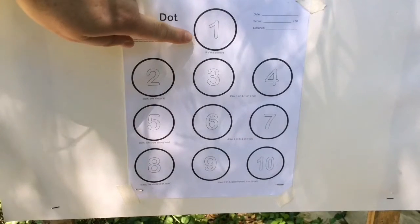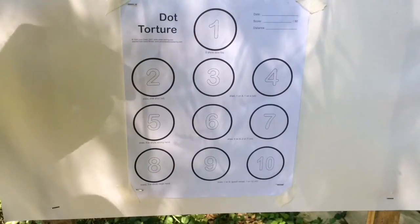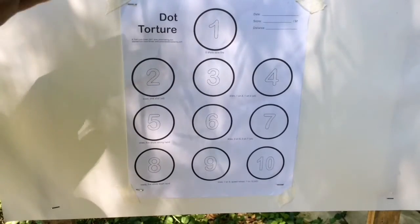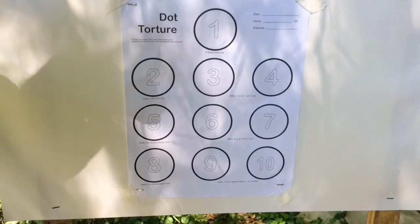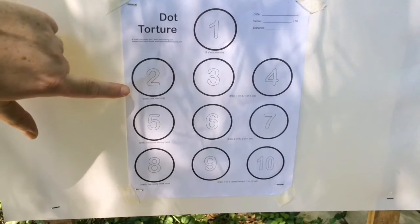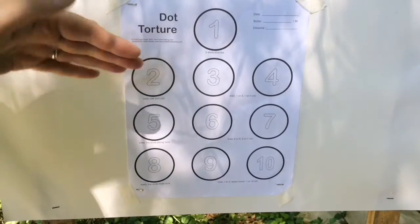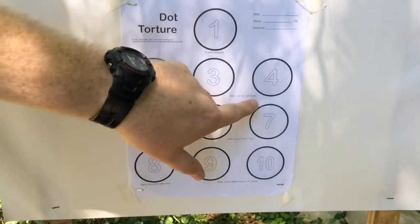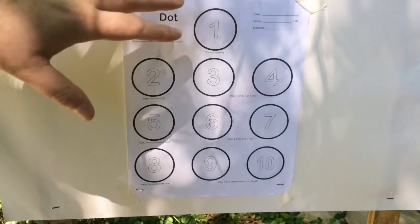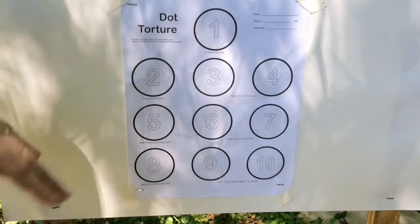The first round is five shots, slow fire — just draw your pistol: one, two, three, four, five. The key to dot torture is to not get in a hurry. It's not a timed drill; take your time, do your fundamentals, and it'll work for you. The second drill is draw one shot, reholster — five reps of that. The cool thing about this drill is it tells you under each dot everything you're supposed to do in that sequence of fire, so it explains itself very well.